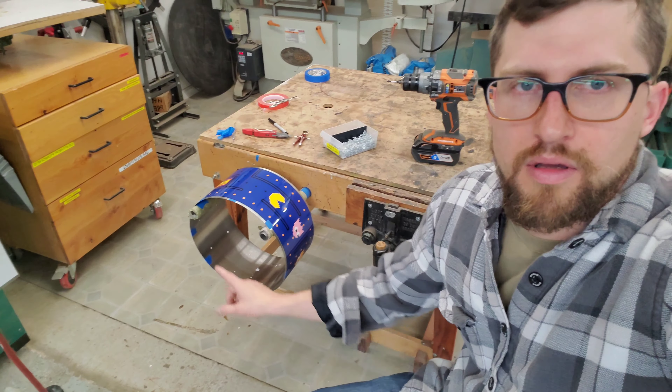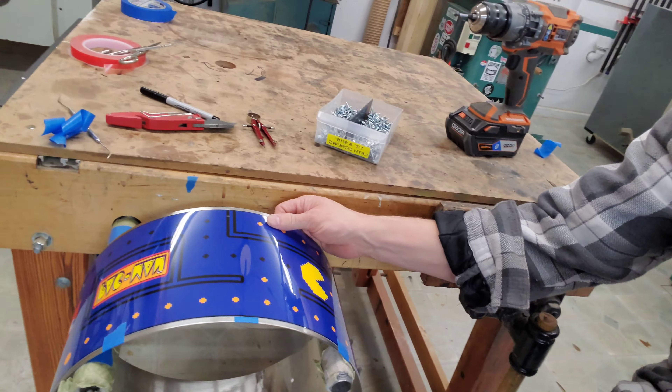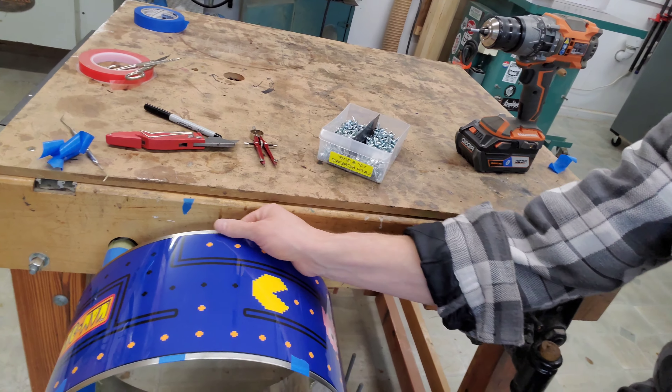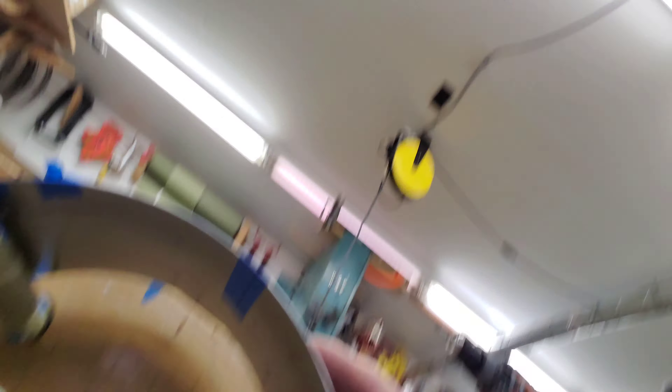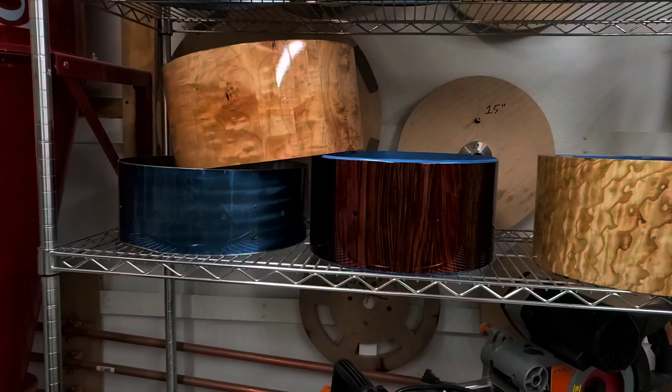So I'm working on this today. It's a Pac-Man snare drum, which is pretty fun, pretty exciting. It's a custom wrap over a stainless steel shell, which should be really badass. I think it should sound fantastic, but I mean, it's also a Pac-Man, so that's cool as hell.